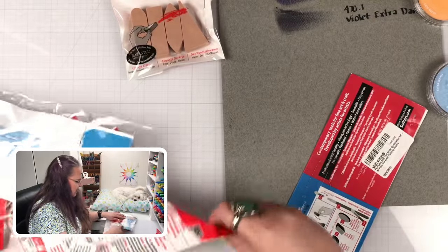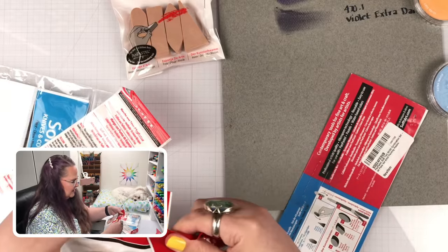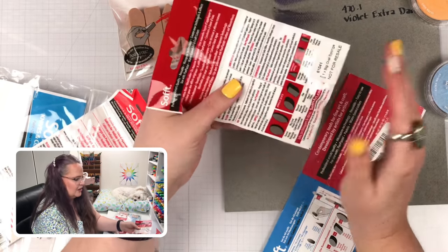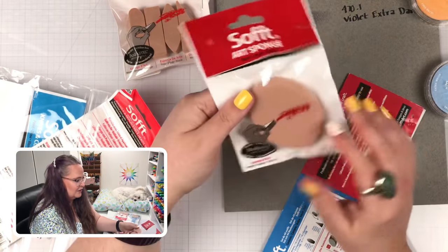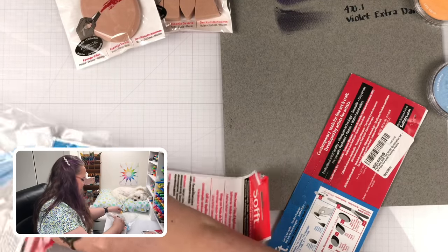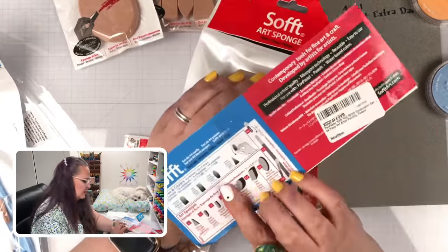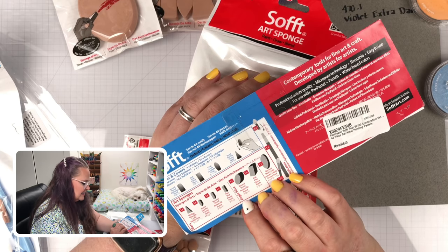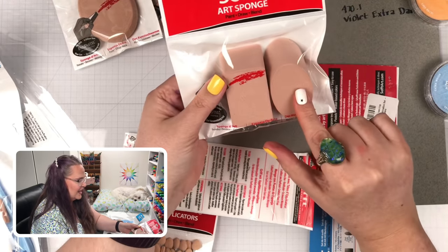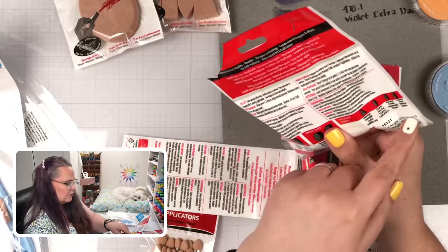I also got this big Art Sponge — it's just really big, and I'm excited to try it for backgrounds to see if I can blend out and get different effects using a bigger sponge. There are also a few more Art Sponges cut at an extreme angle — they're calling them an angle slice. I like how it has sharp edges, big wide edges, and a big flat edge as well. Angle slice, angle flat, round and flat.